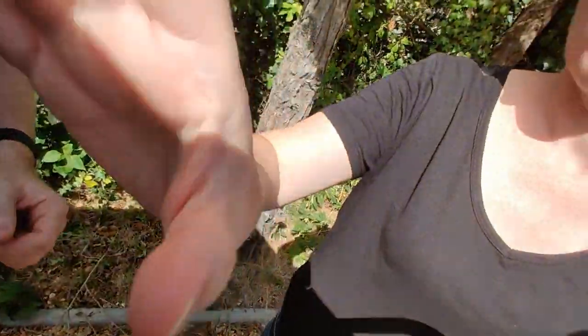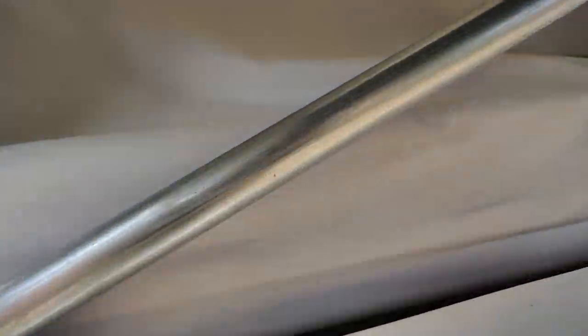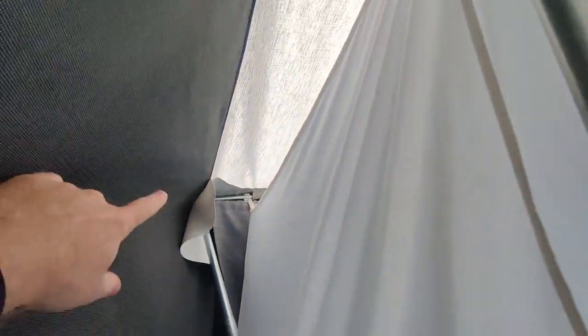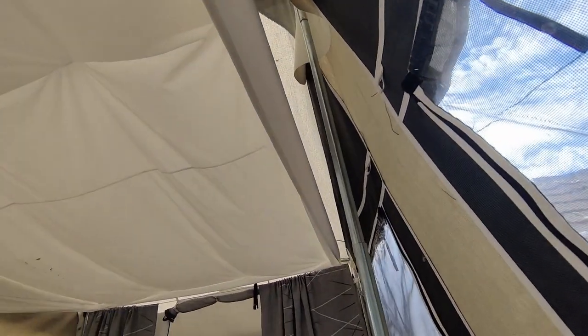Get Michelle to help — just do one side. If you get one person on each side you can go up together. One thing I should have highlighted before: those little white things there need to all be down so that the pole doesn't rub on the side of the canvas when it's windy. Have them all down at the back — there's one on each pole on all sides. They normally fall down so you should be okay.